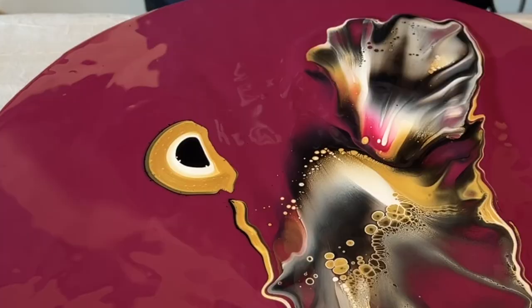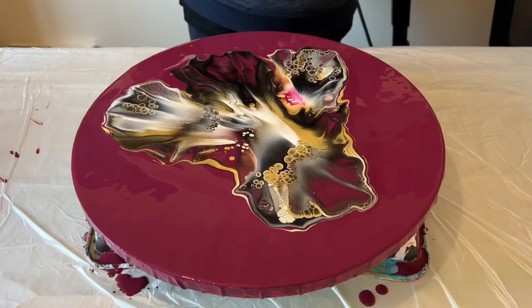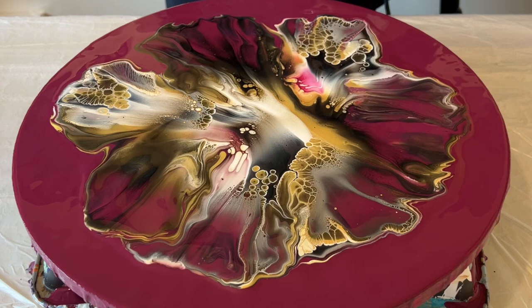That first blow — when you look at how all those paints infuse with each other and some of the cell reactions start occurring — just take a moment to enjoy that. I really love the reaction it has with the paint. Look at these colors — this color combination is just amazing, I love this palette so much.